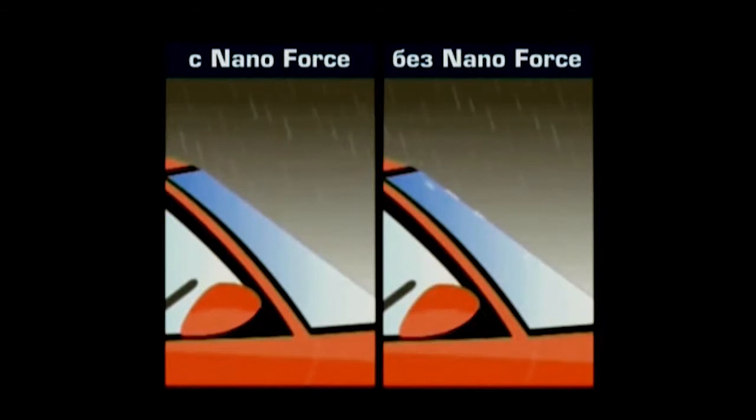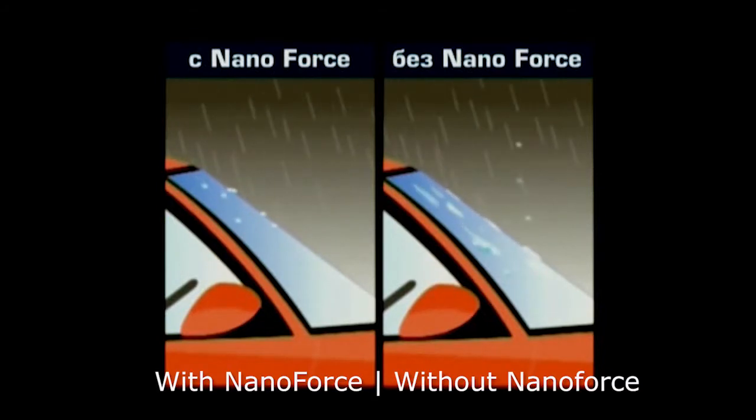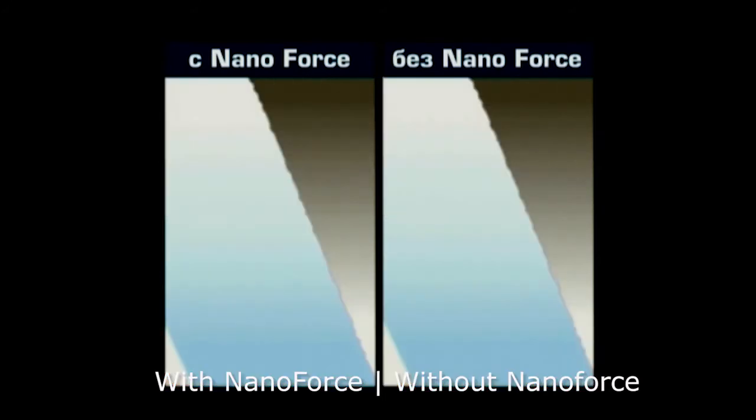On ordinary glass, a drop of water spreads, forming a film. But if the glass is processed with NanoForce, the drop still falls but flows down without leaving any traces and practically without impeding visibility. This is because glass has irregularities and micro-cracks. The drop ceases to be a drop, covering the surface with a layer of liquid that impedes overview. The nano-composition fills micro-cracks and covers them with an invisible film that repels water, so the drop flows easily from the glass.